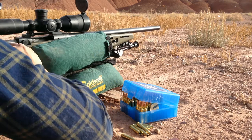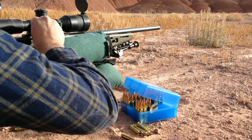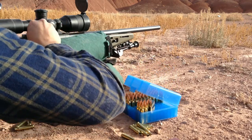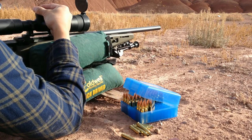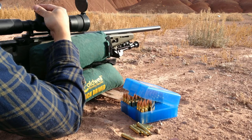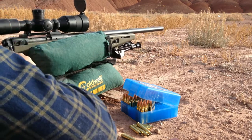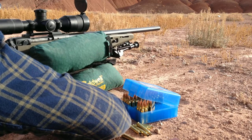All right, that's the baseline there. Now dialing 10 up — 10 minutes up. These are half-minute adjustments. Aiming at the same target, should have hit 10 minutes up.